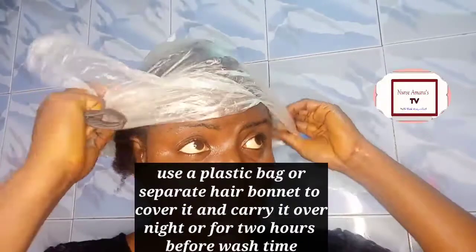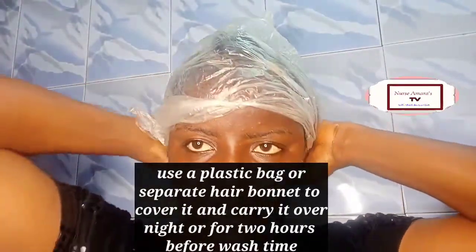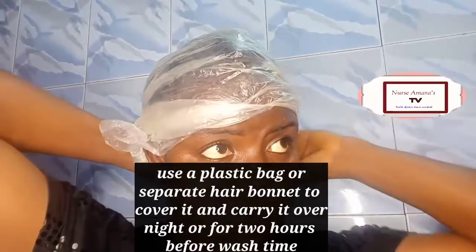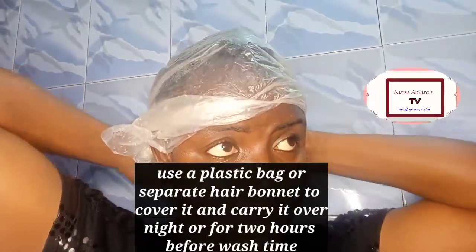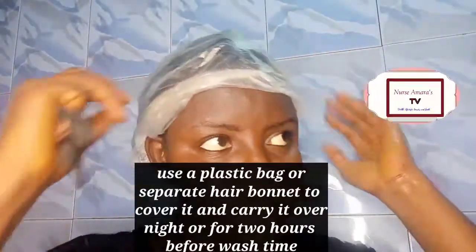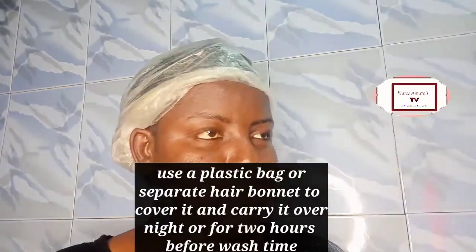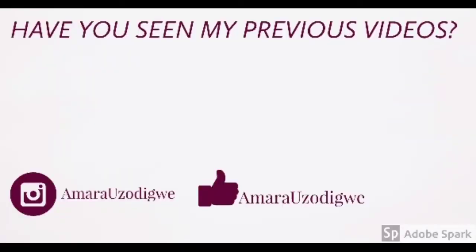After you've finished massaging for two to three minutes, the next step is to cover with a plastic bag or a separate hair bonnet. I'm using a plastic bag because of the kind of smell that comes from this juice — using a plastic bag helps contain it. That's how I prepare my hair. Thank you so much, you can watch any of my other videos. Bye!